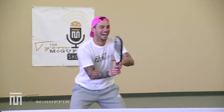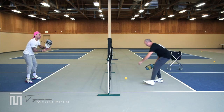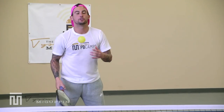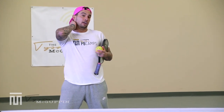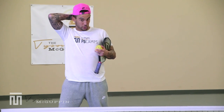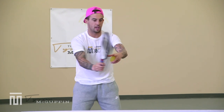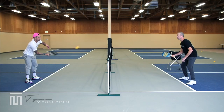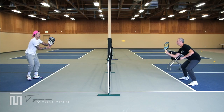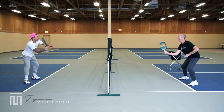Hands back to ready after every volley — even though we know the ball is coming right back to this area, don't cheat and camp. Make sure we're always coming back to ready and getting back to recovery after each shot.